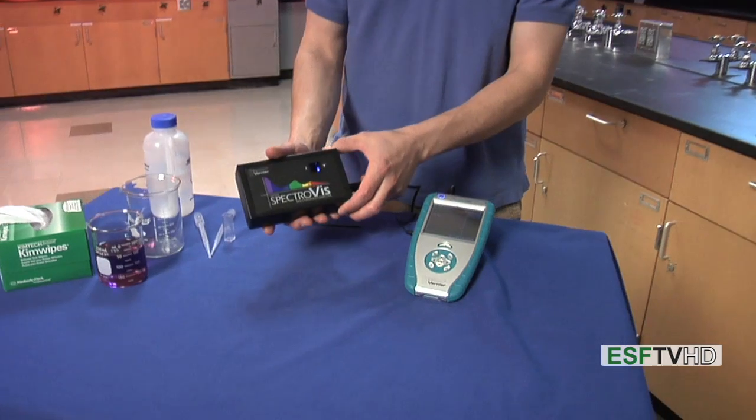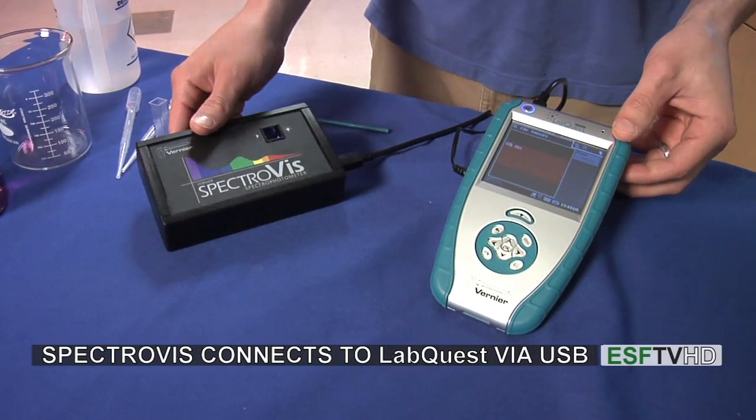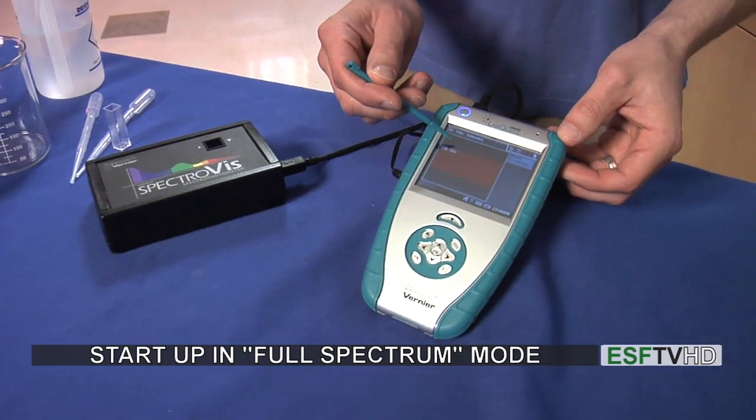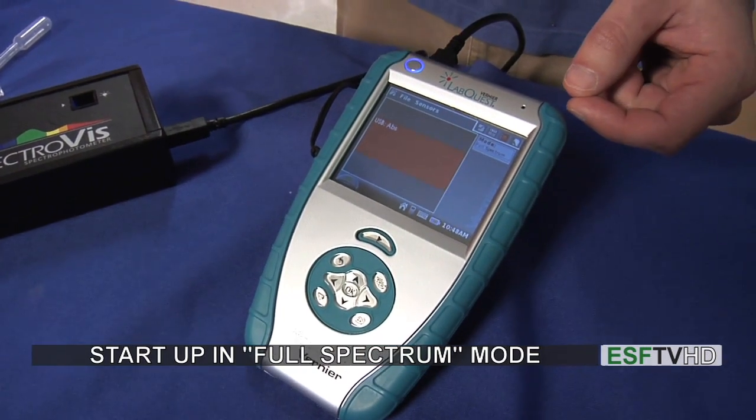Welcome back to the lab. In this segment, we're going to talk about using the Vernier spectrometer with the Vernier LabQuest. The setup is as follows: we have the SpectroViz spectrometer plugged in via a USB port into the LabQuest. Once we turn on the LabQuest, we see that it tells us we're going to be reading absorbance values in full spectrum mode, and that's the correct starting point.